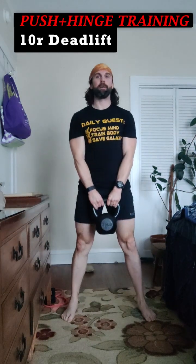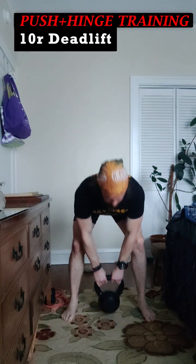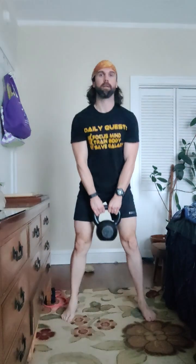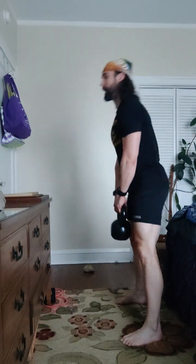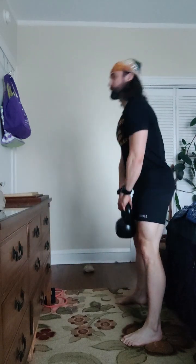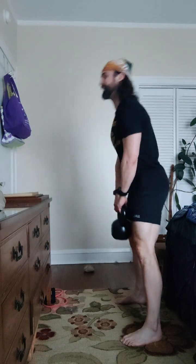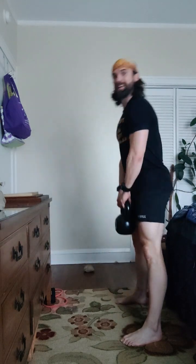I'm going to go with a single weight, heavy in the center. Big inhale. Last one of these — ten of these. Ready? And down, up, one. Down, two. Down, three. Down, four. Flat back. Down, five. Hips back. Down, six. Shoulders on your back. Down, seven. Roll them back. Down, eight. Down, nine. Down, ten.